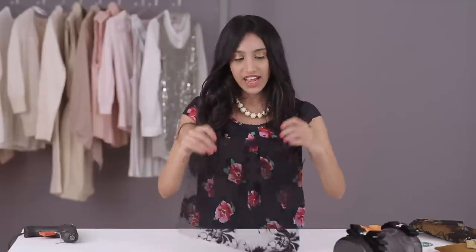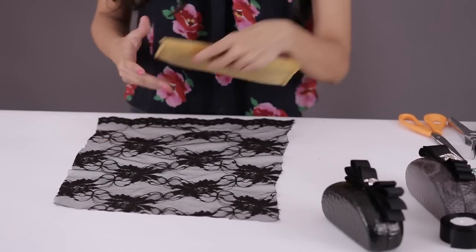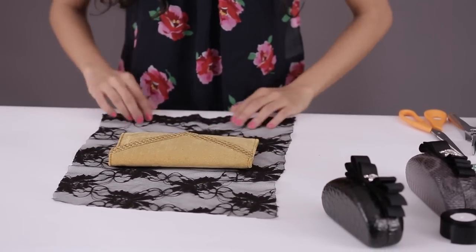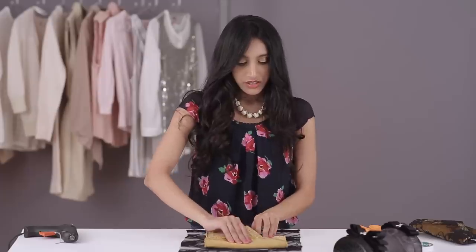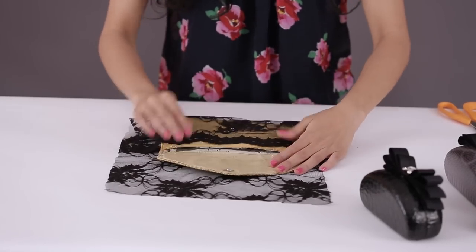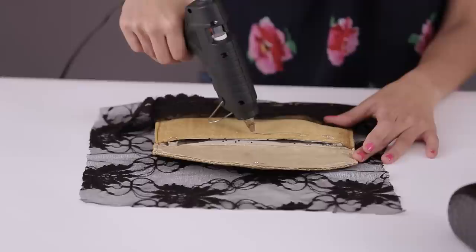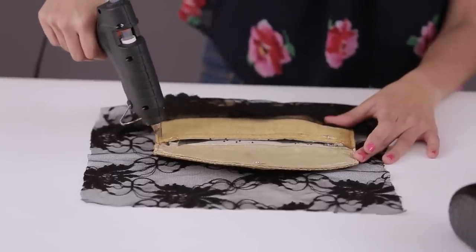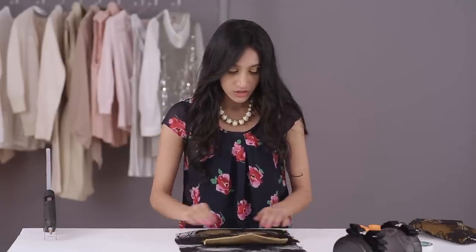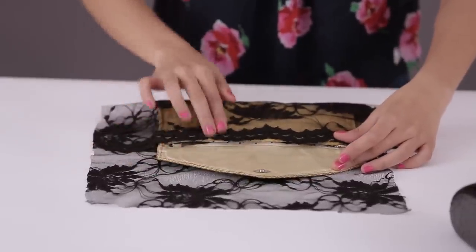So I'm going to start by laying the lace flat on the table like this. Then I'm going to take the clutch and just put it on top of the lace. You want to open the clutch so you can start by putting the lace on the inner edge like this. Now you want to take your glue gun and just run a thin line across the opening of the clutch, and just fold your lace over and stick it.